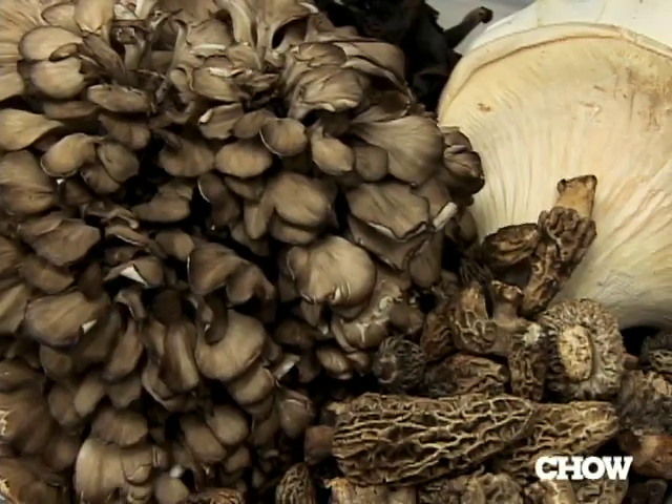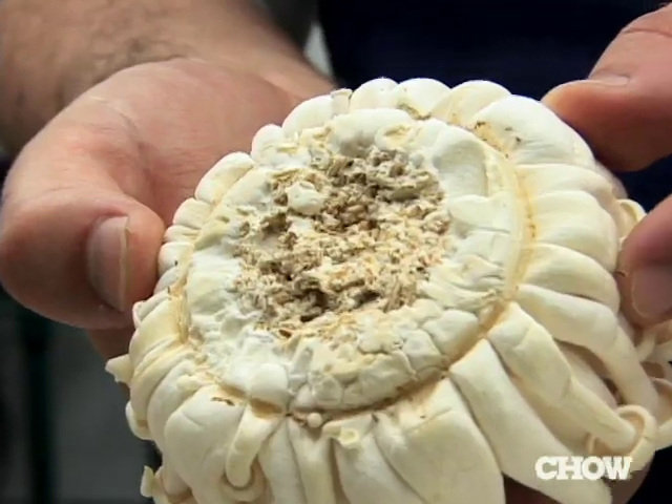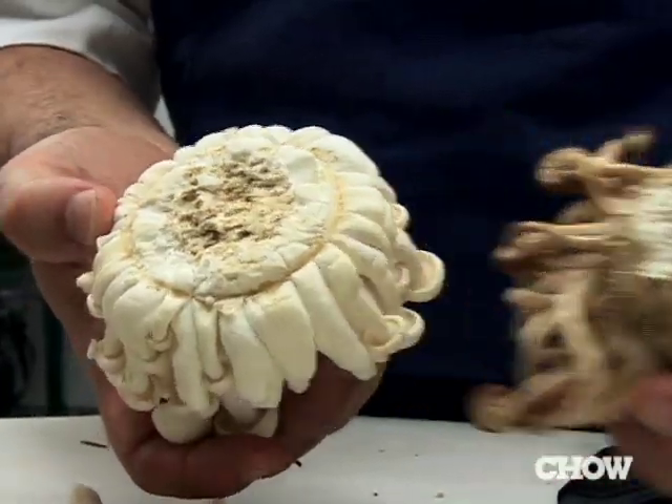Cleaning mushrooms is really about separating the dirt and separating the stem. Mushrooms are grown in a couple of different kinds of ways. A lot of them are grown indoors and they see very little dirt. You can see from here that that's a farm mushroom because that's where it grows out of the pot.